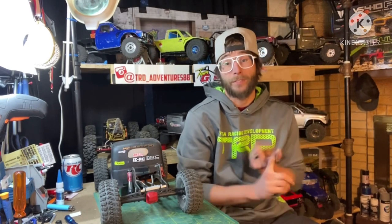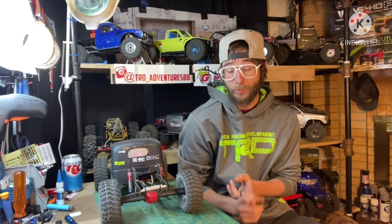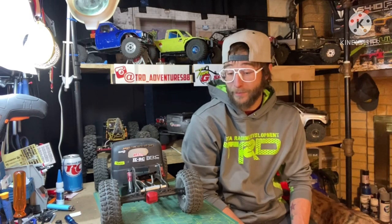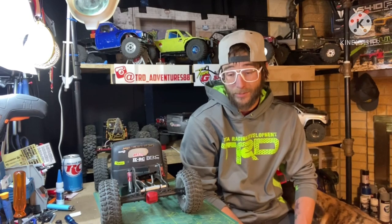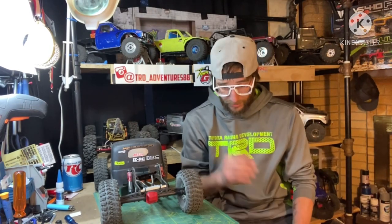A couple of other good shocks are TRX4 RTR shocks and Element RC RTR 90mm shocks — both are really good for RTR vehicles. There are mods available for both. Specifically for the TRX4 shock, Dixieland RC makes a TRX4 comp shock mod, so if you like the TRX4 shock but want to improve it, check that out.